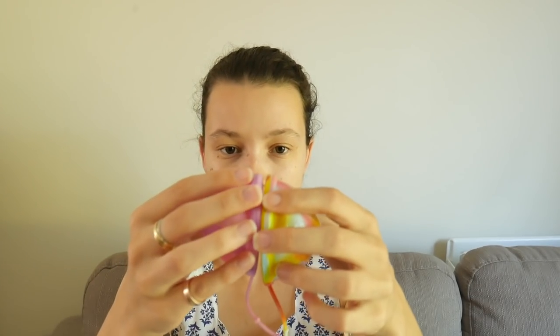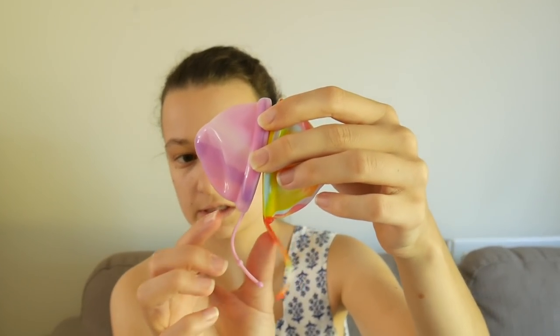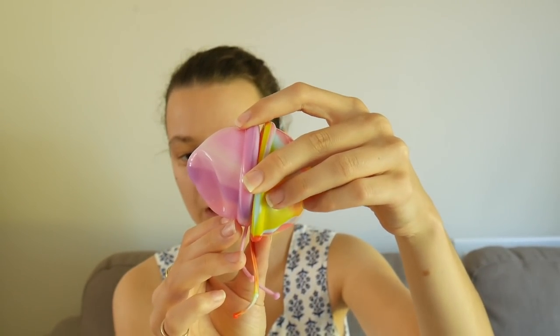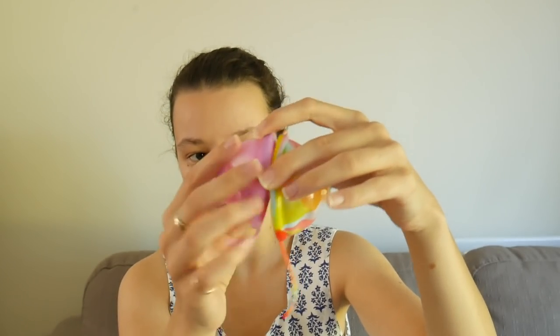And here is the monster — the large. Comparing it to the medium, there's not quite such a dramatic size difference as with the small, but it is still a little bit bigger. If you've got a really heavy flow and a really high cervix, you're definitely going to want to go for this large size. I love the silicone on these — the colourways look really, really cool.